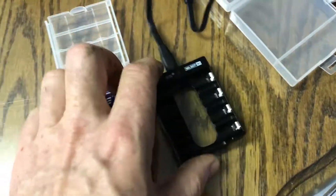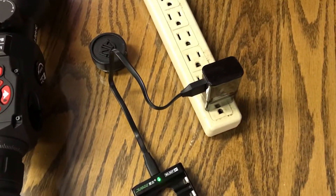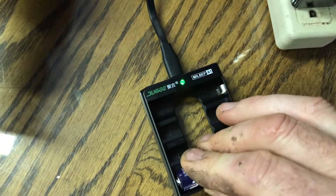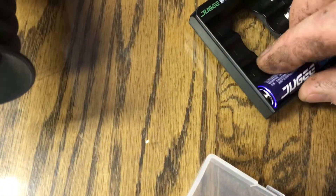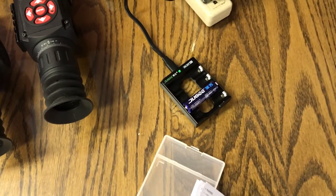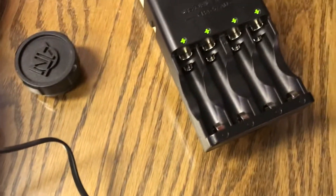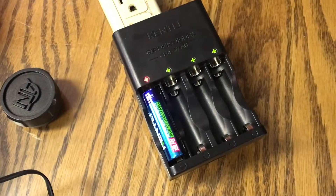The Jug-E charger is kind of cheap — not as well made as the Kentley. Once you've got your USB power supply plugged in, it has a little light that shows power; plug in the battery and it shows it's charging, and when fully charged the light goes out. Keep in mind you do not get a charging power supply with it. With the Kentley, you can do double-A and triple-A, whereas the Jug-E can only do double-A. You put the little inner collar ring in, plug it in, the light turns red, and when charged it turns green.